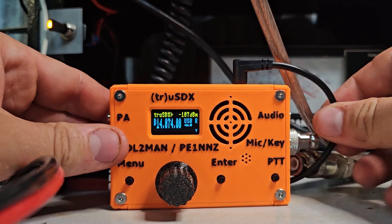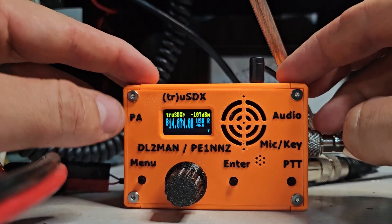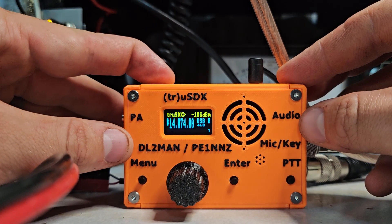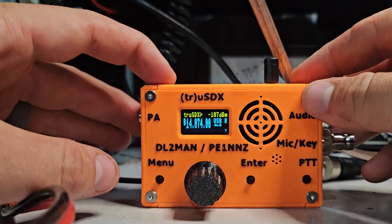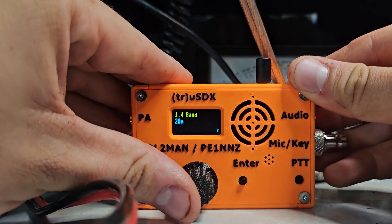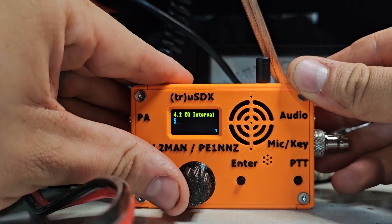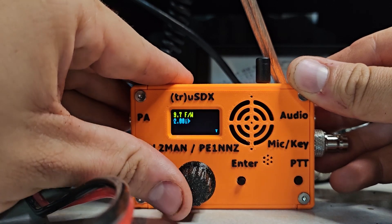Hey guys, Easy Amateur Radio here, back with another part of this series, Cheap HF Radios. This little orange dude is the True SDX, originally made by DL2MAN and PE1NNZ. This is an HF transceiver covering pretty much all the HF bands, and it's got a lot of cool features. I did buy this radio used, not brand new, but it's pretty close to brand new — it had all the original packaging.